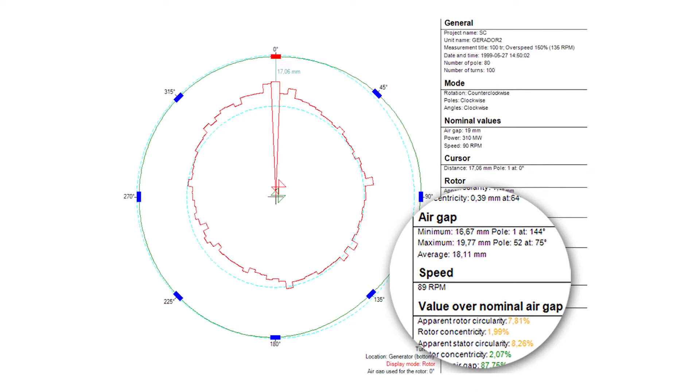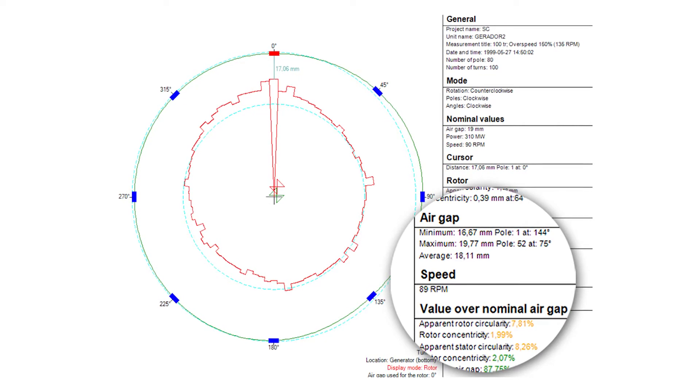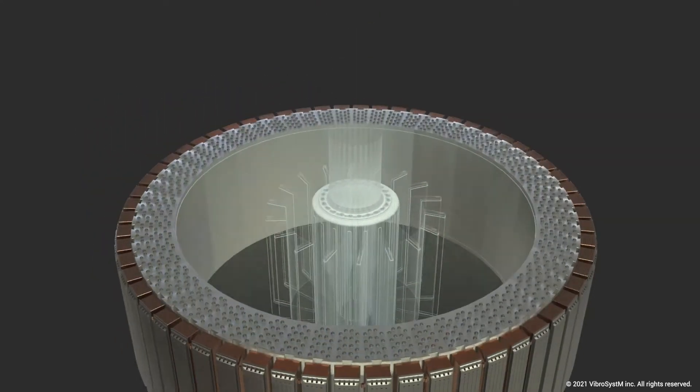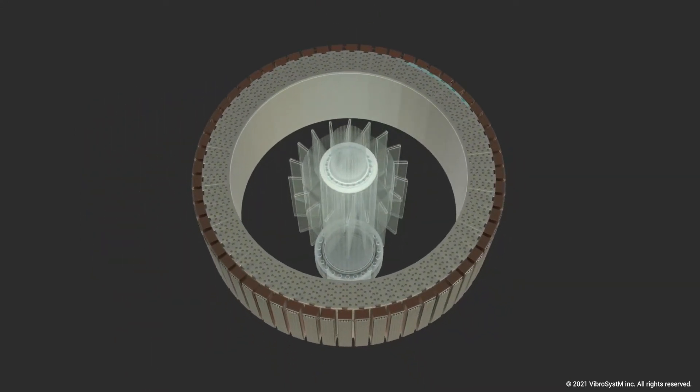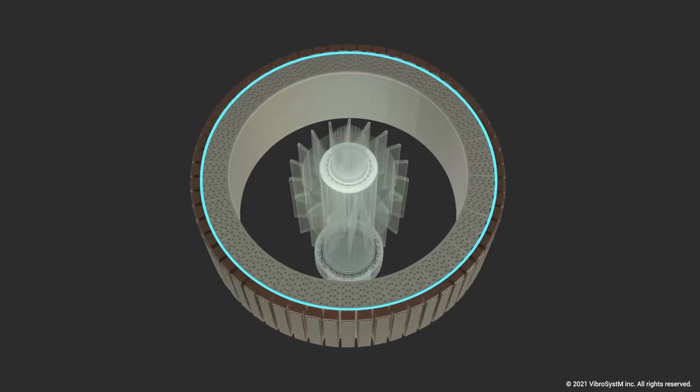As they slowed the unit down, the air gap increased because the rotor was shrinking in size with less centrifugal force. The rotor circularity — its shape — was also improving. Looking at the initial results, everything appeared as though the unit performed as designed, and everybody thought the rotor rim was doing what it was supposed to. Although it seemed to be behaving correctly, it was in fact returning to its shrink-fit position, but at a speed that was way too slow.